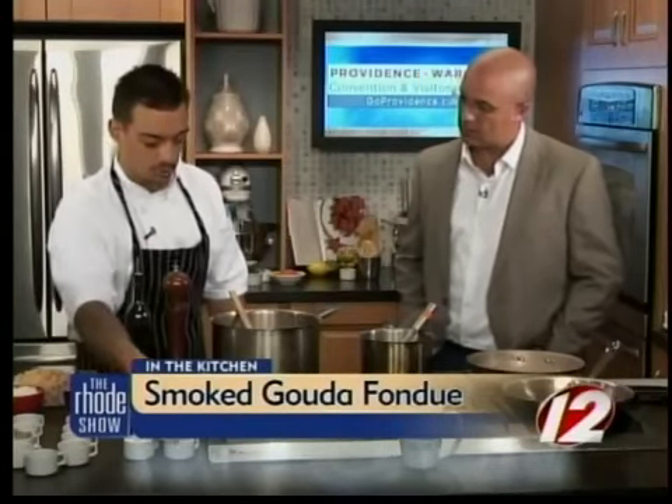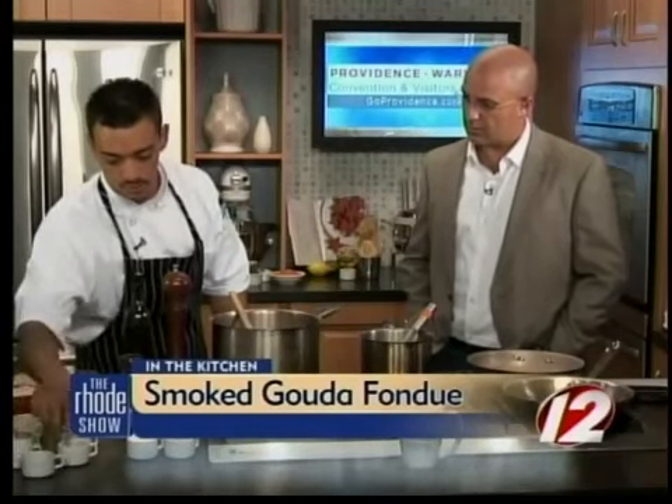To begin we have some Roma tomatoes, fresh thyme, and for a little bit of kick we have some tomato flavored vodka, kosher salt. For our spices we have some mustard seed, coriander, star anise, whole black peppercorn, fennel seed, bay leaf, red pepper flake, and then we're going to finish with a little bit of smoked paprika and some ground nutmeg.